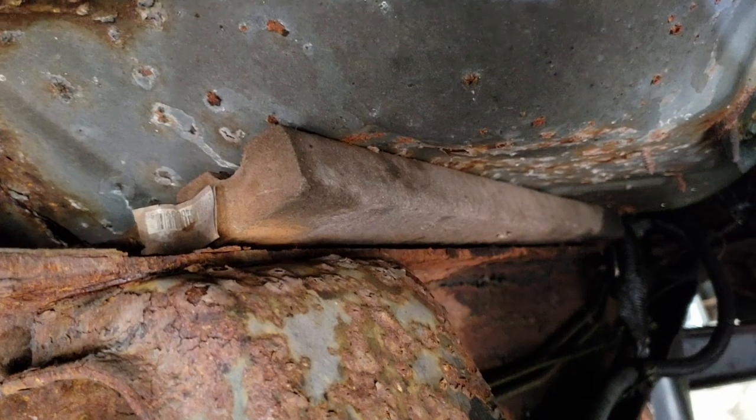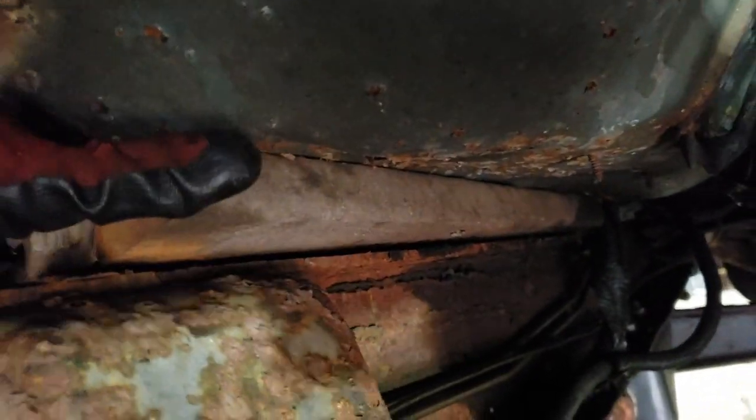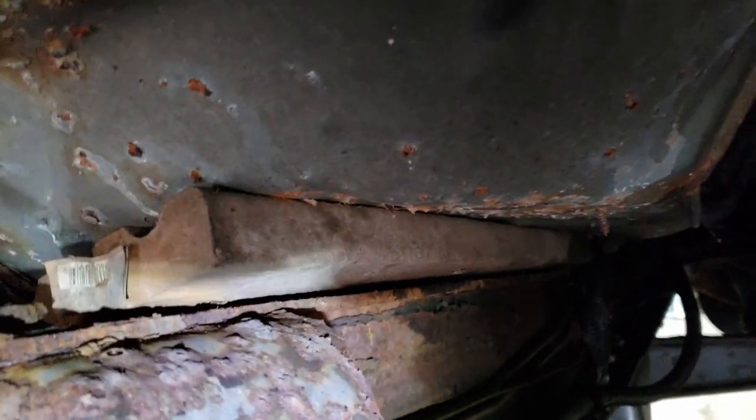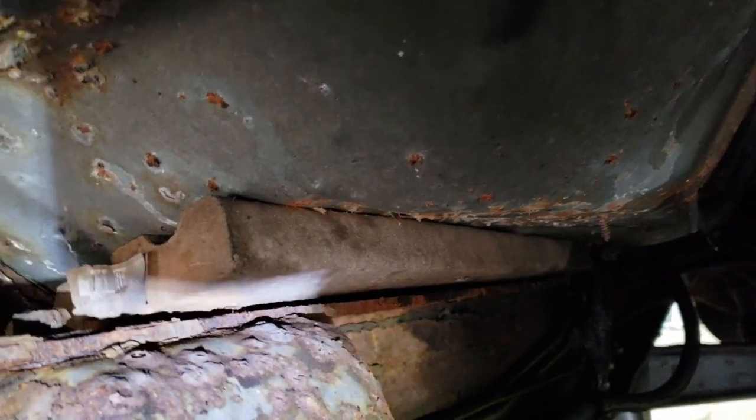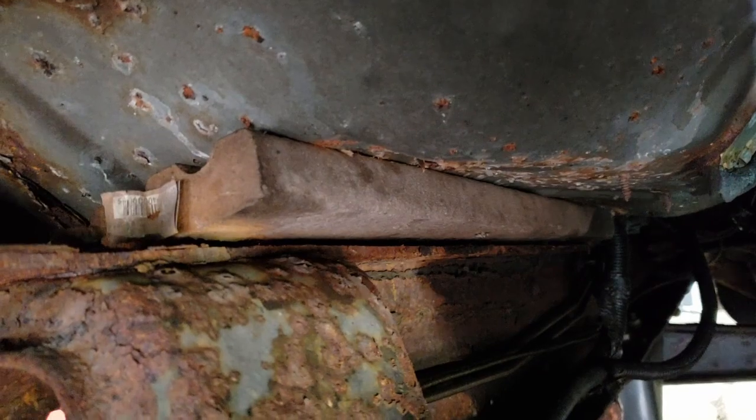I think that cab has been sagging for a while. There's a piece of composite decking wedged up in here as a spacer between the frame and the cab, and it's tight — I can't get it out. I just thought that was kind of funny.